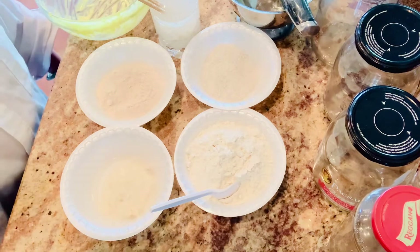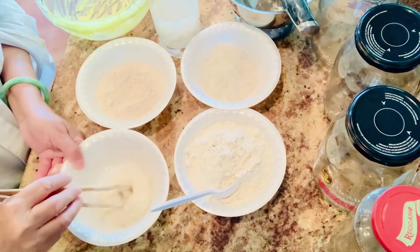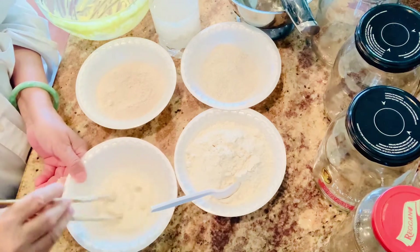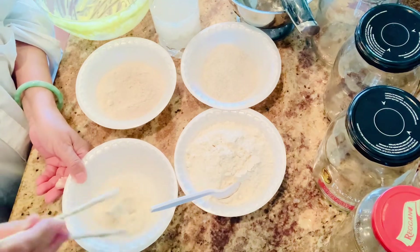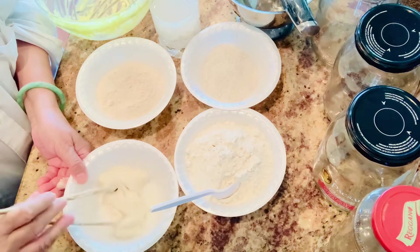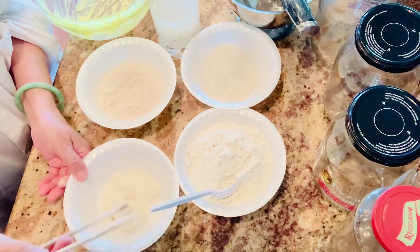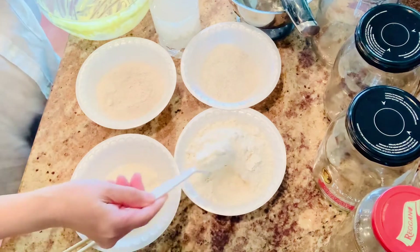I took my sourdough out at about 12:45pm and I fed it. Then at 4 o'clock I do the fit levain and the autolyse for all other ingredients.